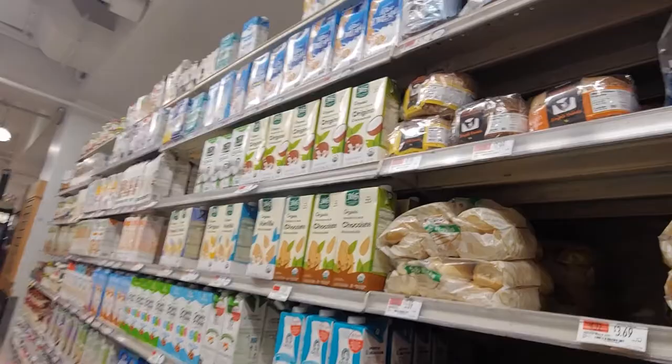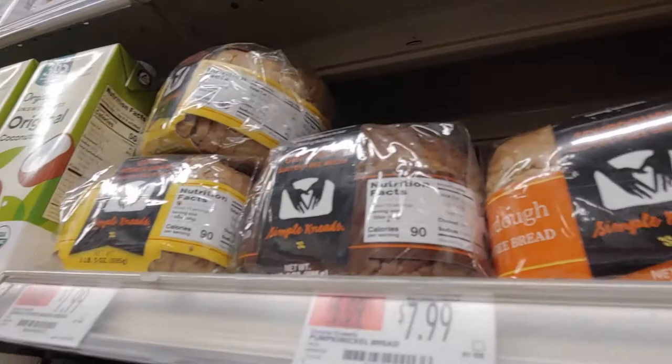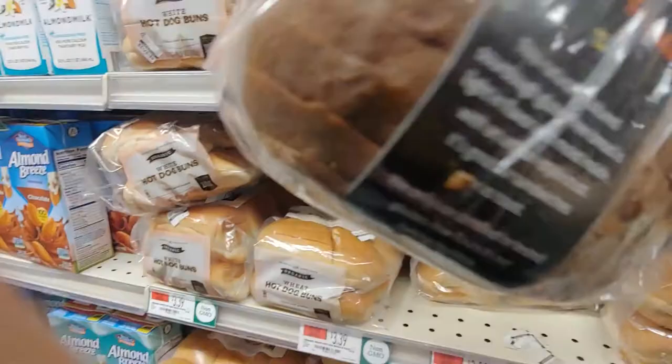Wait! I saw this on Instagram. I didn't know they sold it at Whole Foods. It's this sourdough, gluten-free bread. Let me see if it has eggs in it, because I will buy one loaf of that if it is vegan. Boy, this is heavy. This is heavy for a loaf.